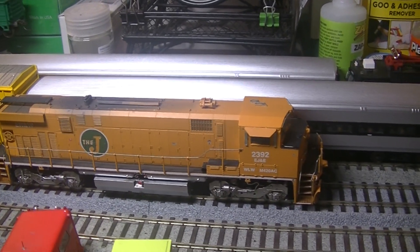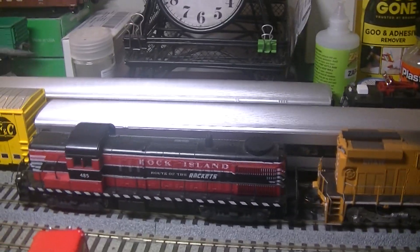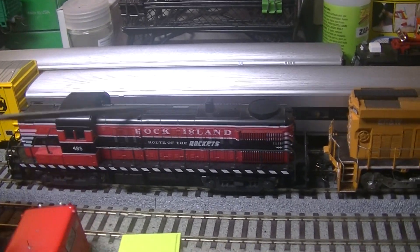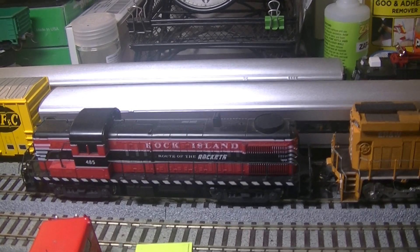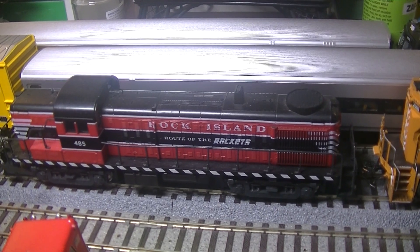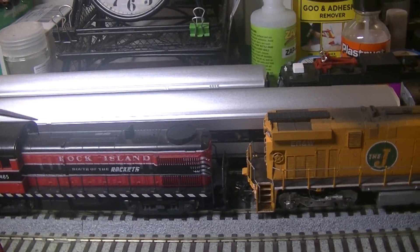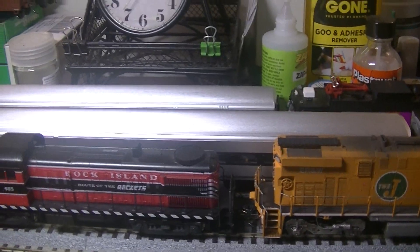Let me pull these engines forward because I have another engine to show you. This is my Atlas Classic — or Atlas Kato, I should say — RS3 for the Rock Island. I've had one of these before but I used it to make an RS4 Mac. I got this from Nicholas Smith for a really good price. It's hardly ever been used and it's a little dusty right now, but it's a great engine. Kato units like this run great with Rapido, so that's why I have these two coupled together.